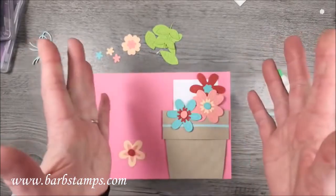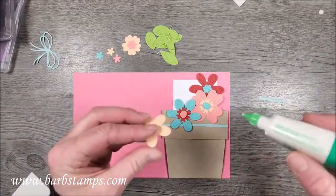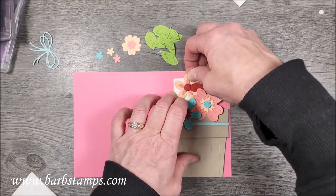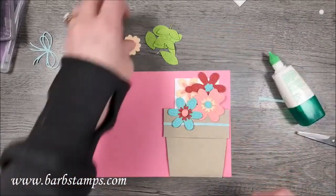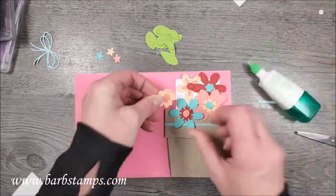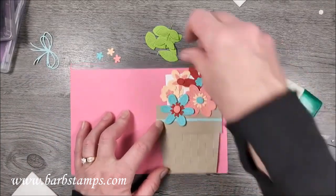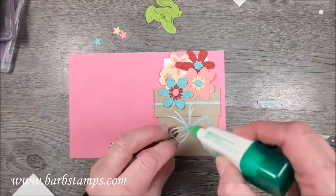I need to make sure this is just an eight and a half by five and a half card base, so I don't want to stick anything above that. It's got to turn a little bit because you don't want it to go outside the envelope. This little guy is also going to go on this layer here, kind of underneath. I want to make sure this doesn't go any farther than the card base so it'll fit in an envelope.